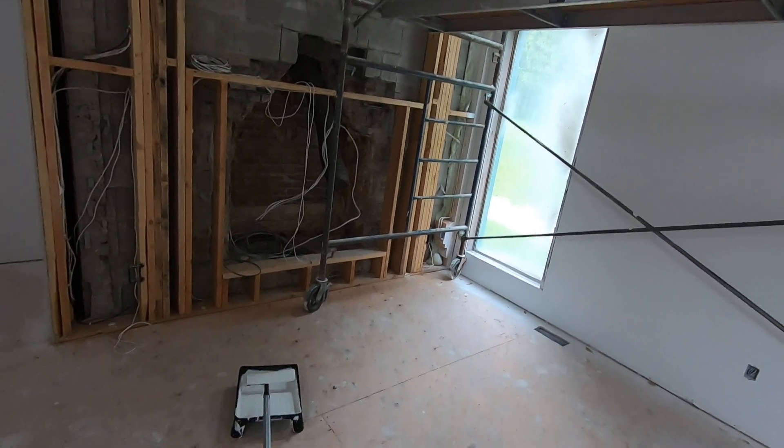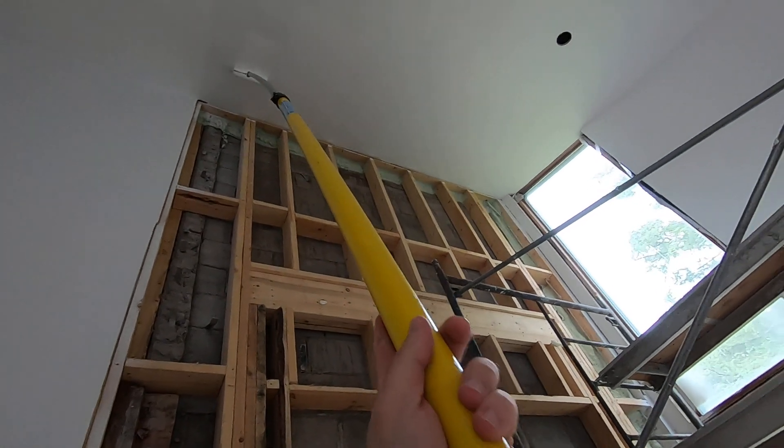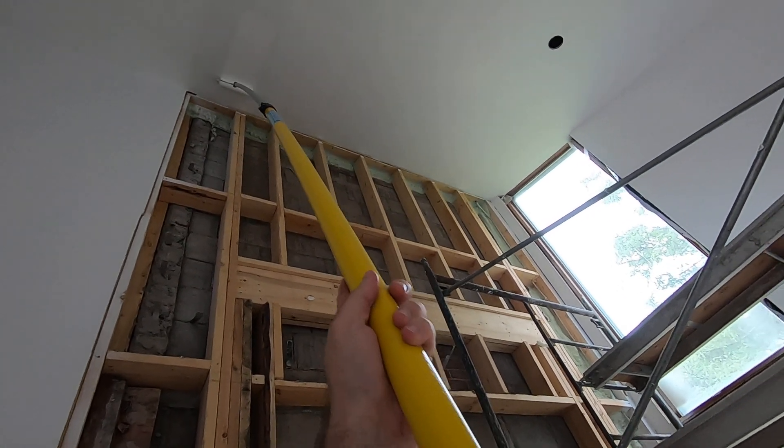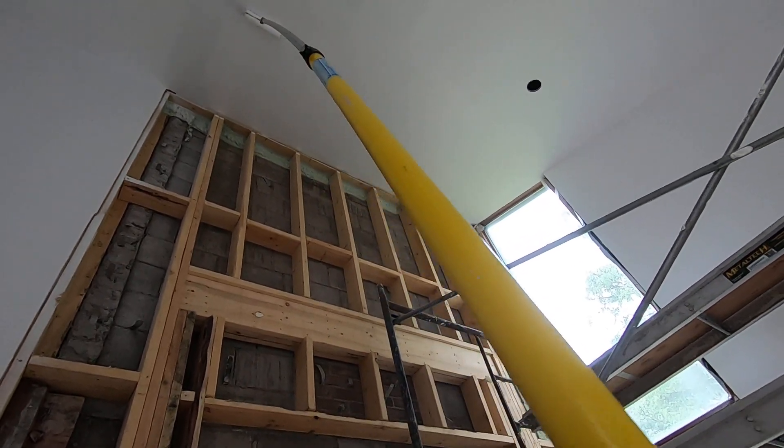This is just the first coat of the white ceiling flat paint, just using a 10-millimeter thick roller sleeve.